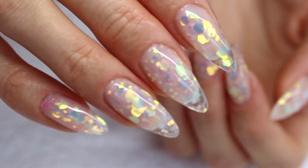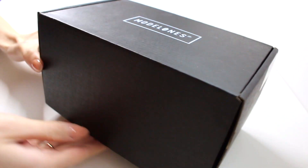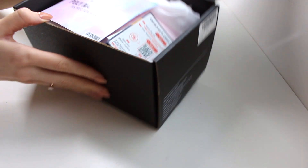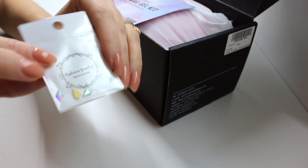Hey guys, welcome to another video! In this one I will show you how I created these beautiful nails using all that is in this black box right here. This is a starter kit that I ordered from Amazon, from one of my favorite brands, Model Ones, and I thought I would start this video off by unboxing it.